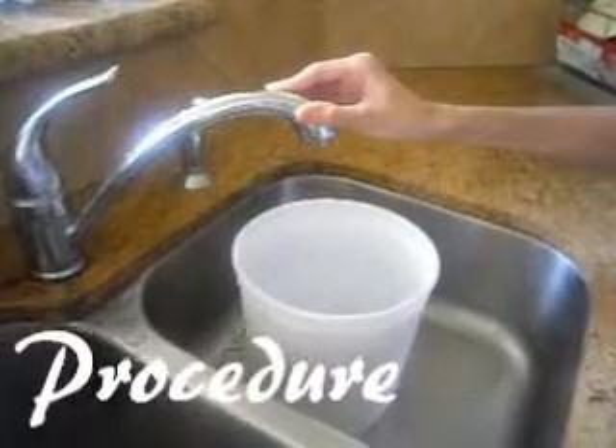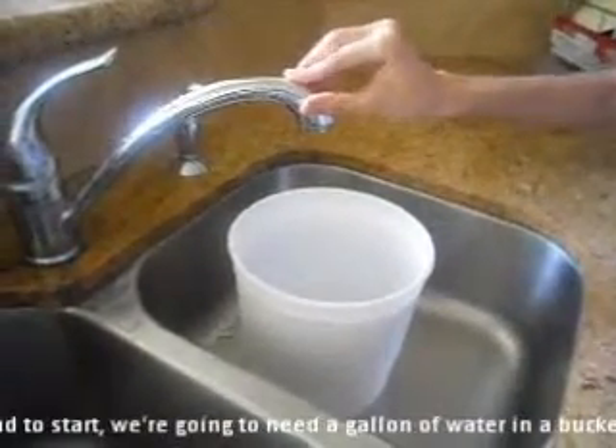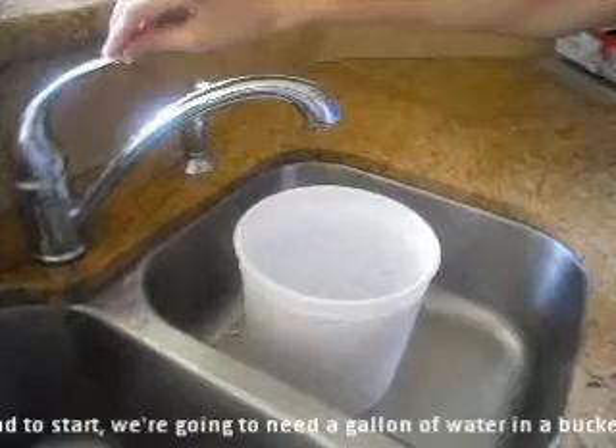Hi, I'm Sanna from Army Schools. This project is called Bubble Suspension, and to start we're going to need a gallon of water in a bucket.